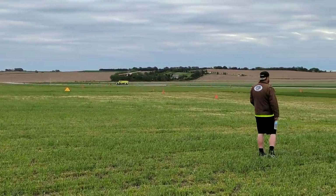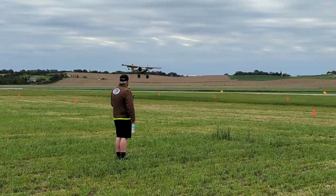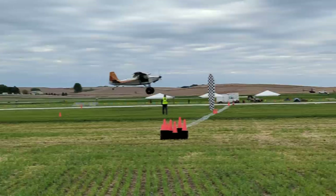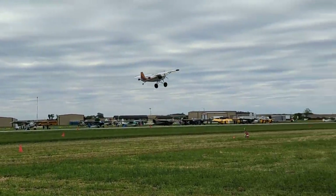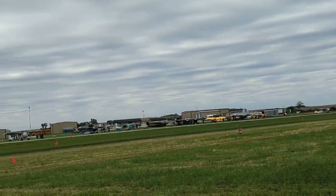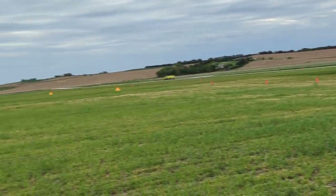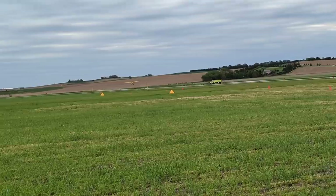This isn't traditional STOL, so you don't have to land on the line. This is a Just Aircraft Superstole. These guys can fire up if they want — we're going to put them in the mix here in just a minute. Hey Jay, go ahead and hop in your airplane, you're going to fire up. We're going to fire up the rest of the aircraft.